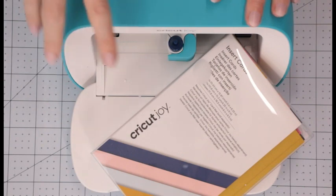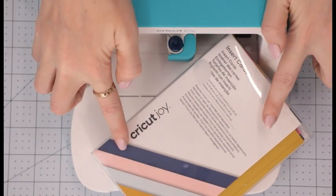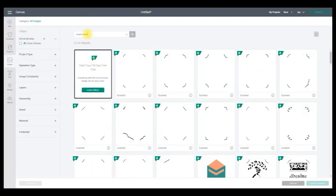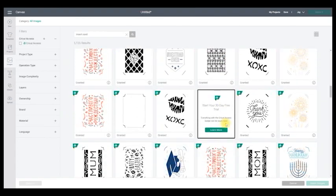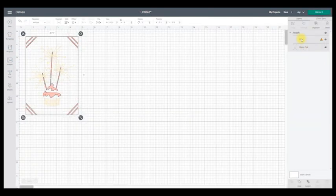Now we're going to hop into Design Space to create a quick project for the foil transfer system in Joy, using the new A6 card set. First I'm going to make sure my machine is set to Joy. I'm going to come into images and search for 'insert card', scroll down, and keep this really simple. If I hover over the images it will tell me what size they are — this one is A1 and this one is A6, which is the one I'm using, so I'll select that and insert it onto my canvas. You can see we've got cut and pen layers — I'm going to select the pen layer.